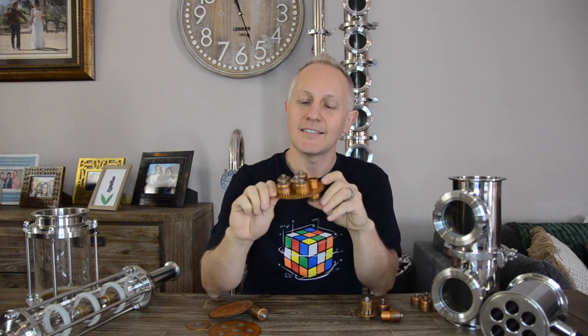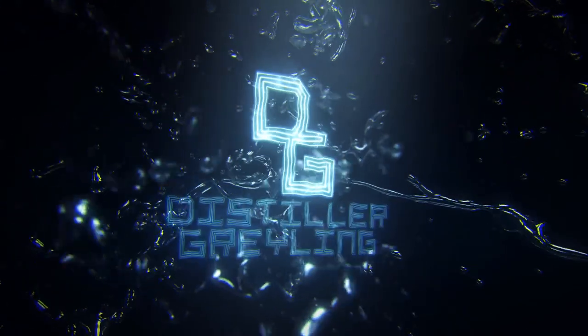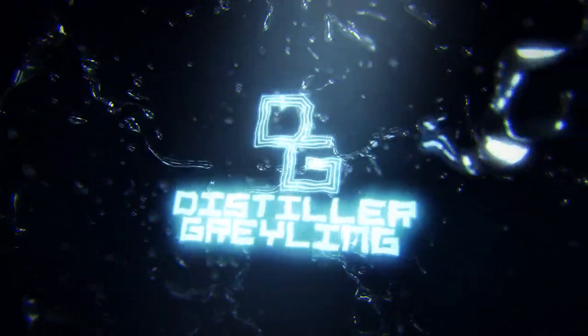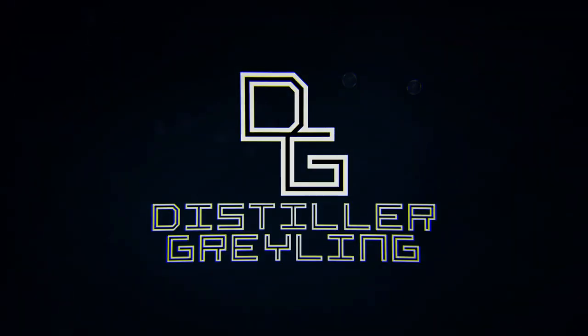Bubble trays — how do they work and what's the difference between a bubble cap tray and a perforated plate? Let's go find out. Hey everyone, Distiller Crilling Girl, one of your favorite home and hobby distillers.